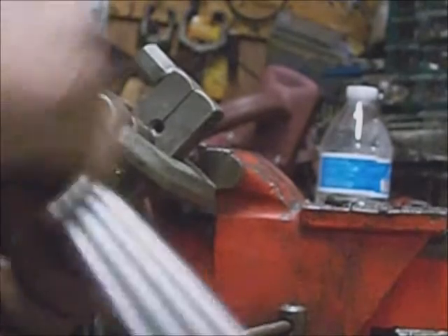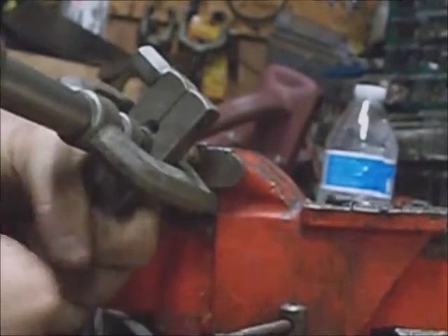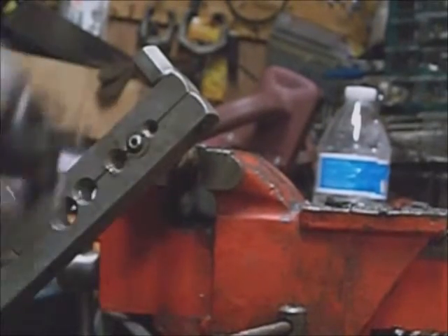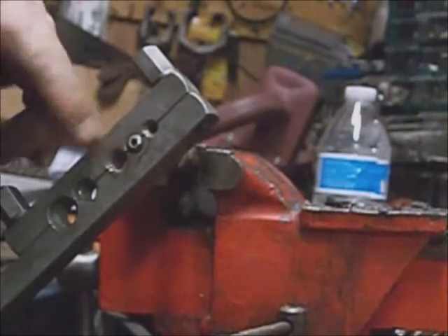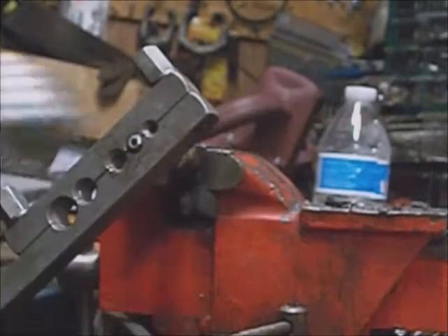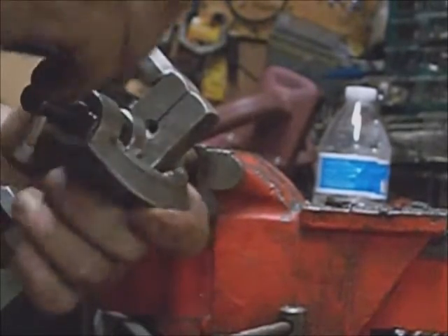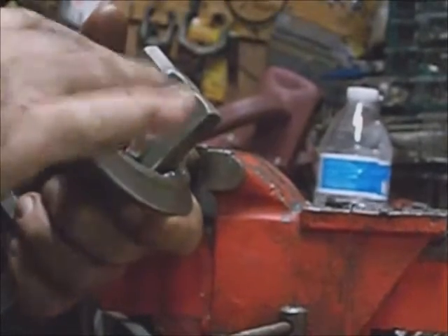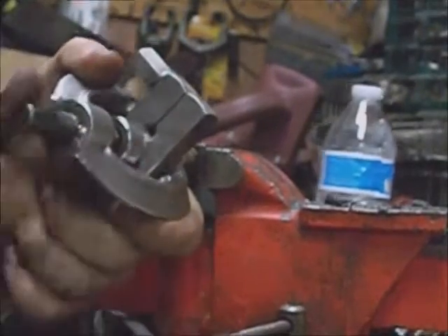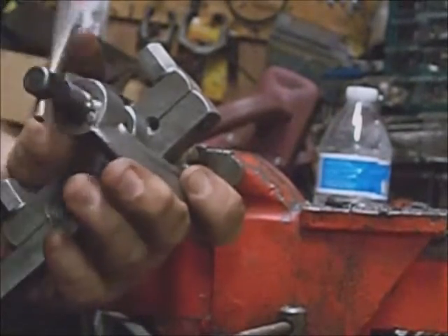Now smash that down — that'll form a mushroom head on the steel line, and that's what's going to be flared. There's the little mushroom head. Now use a similar tool — this one has a quick handle so you don't have to crank it — it does the same thing and flares the end into a bevel. You almost get a good cone out of it. It doesn't have to be super tight.